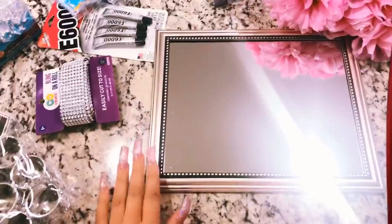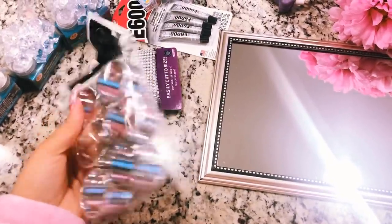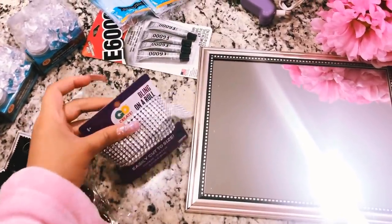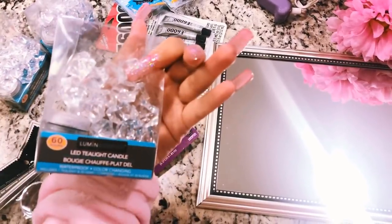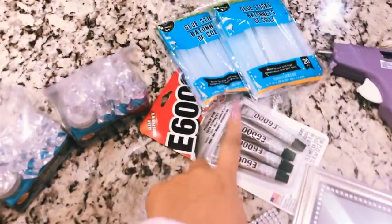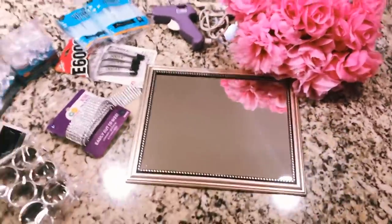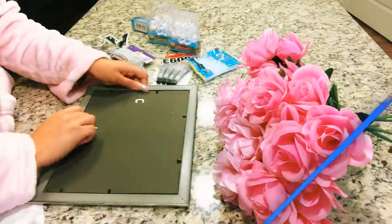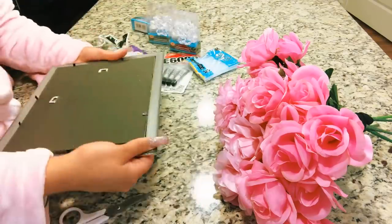You can definitely get these beautiful crystals and mirror — I actually use napkin holders for the bottom of the tray. You definitely want to screenshot this so when you go to your next visit to Dollar Tree you can pick these up. I use the bling wrap and E600 from Walmart. I got these LED tea light candle holders — they're so beautiful. You're gonna need a glue gun, some Dollar Tree flowers, a mirror, glue sticks, and that's all you guys gonna need. This cost me about six dollars and it looks so expensive, so you're definitely gonna save a lot of money with this DIY vanity tray.